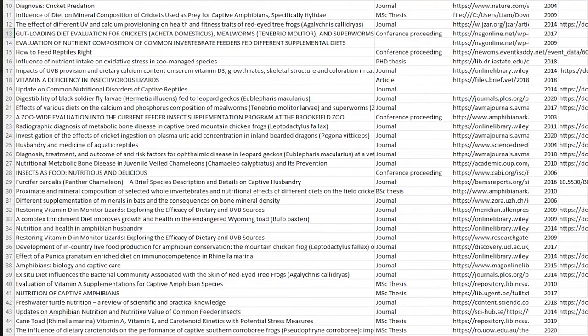Ellie's gut loading research wasn't as extensive as Liam's. Her thesis involved actual nutritional lab analysis, whereas Liam's was a systematic review and meta-analysis compiling already published and gray literature. Ellie confirms she did the real lab work — getting her lab coat on.